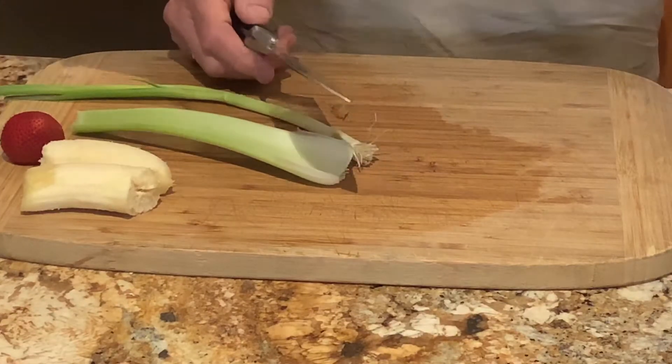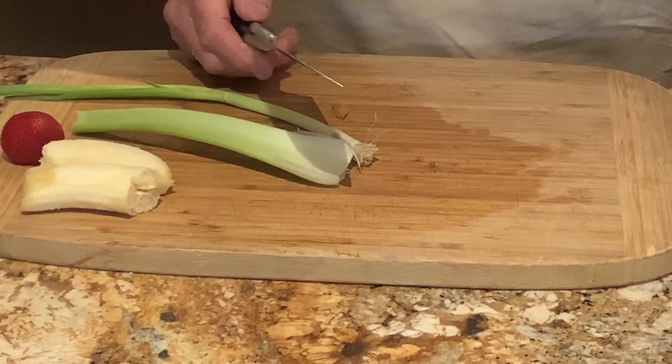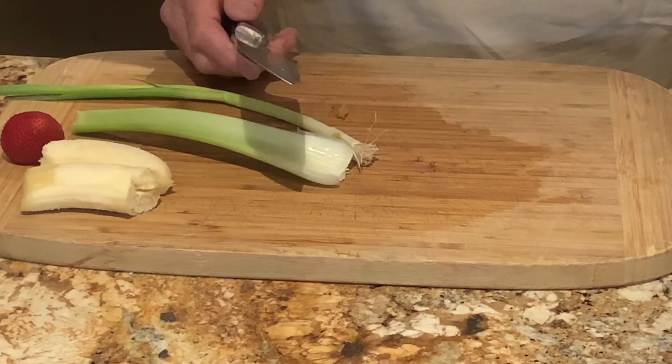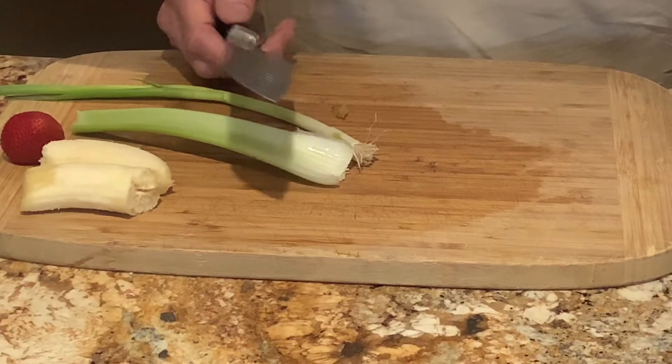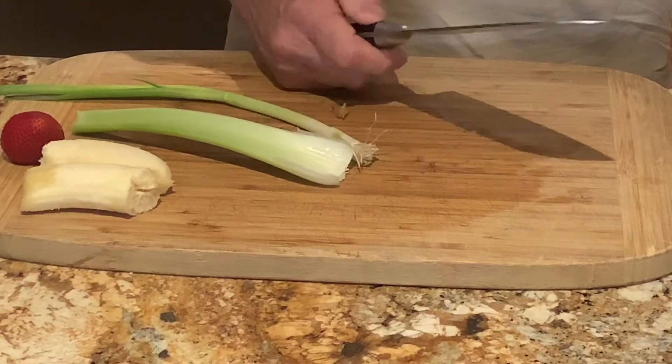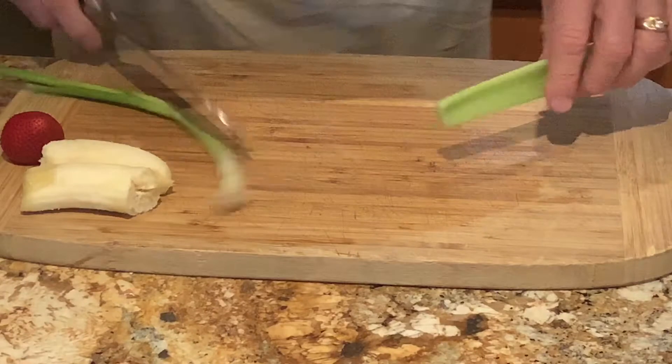When I was a short-order cook for a restaurant in Catalina Island, the guy was a navy cook and he taught me how to cut like a pro. So basically you've got to get a good knife — this is a Henckels. The sharper the knife, the better.